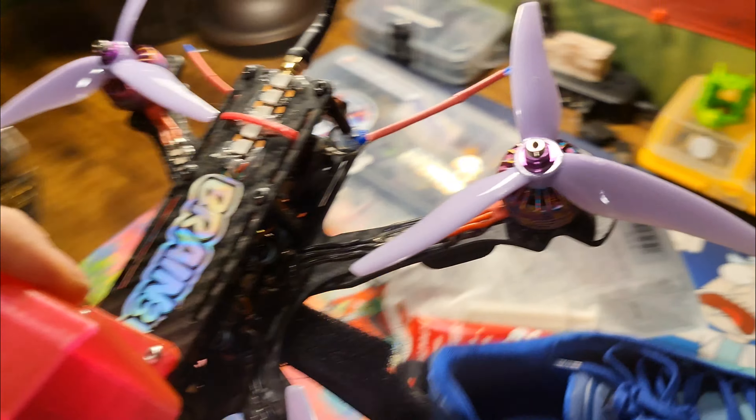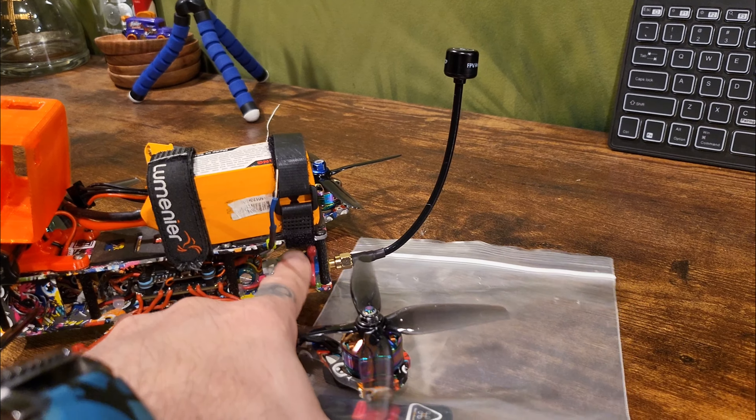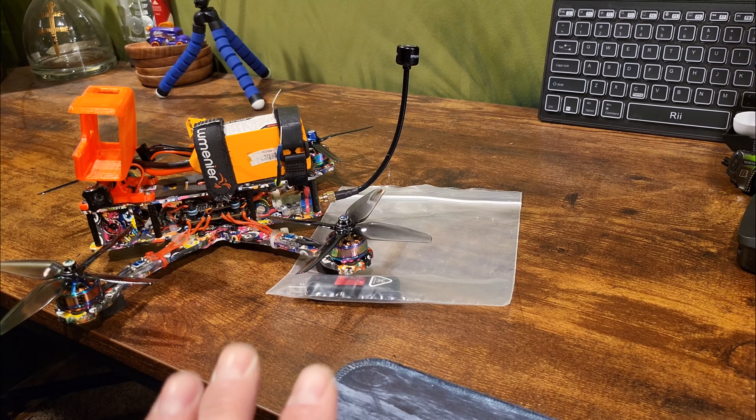I've pretty much flown with the same set of props on the Tatas, but I wanted to try something different. These are Airhead — like the candy — it's the color-style props. I got a set of those from GemFan to try and see how they hold up, since that's more of my basher setup. Big shoutout to Hillbilly FTV — literally search him, I'll put a link in the description once I get this video up.